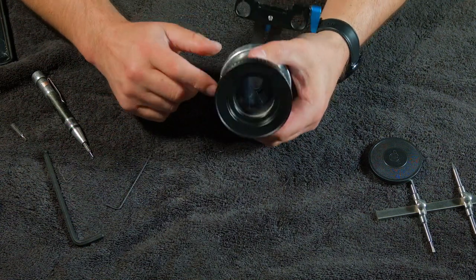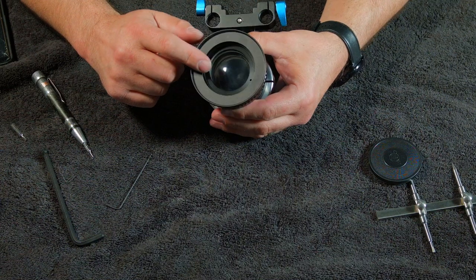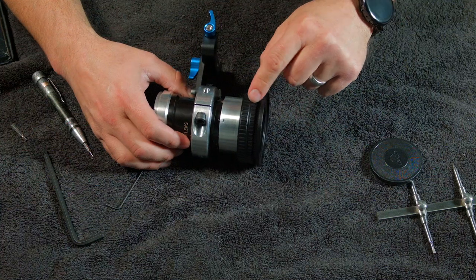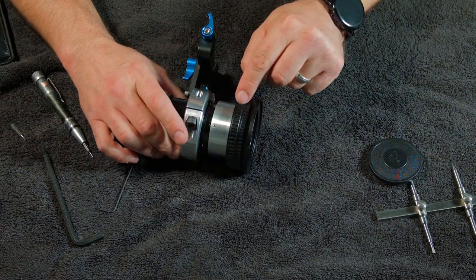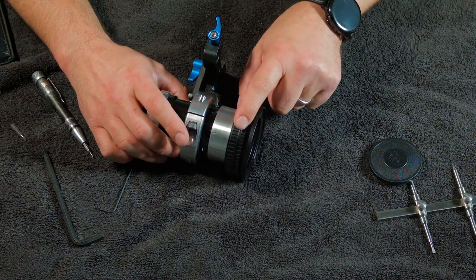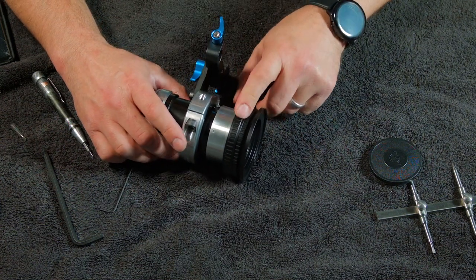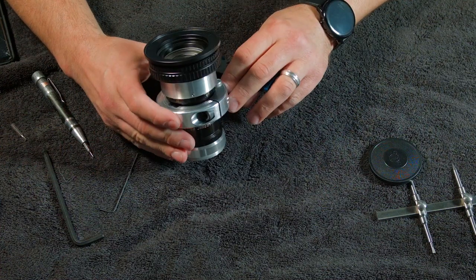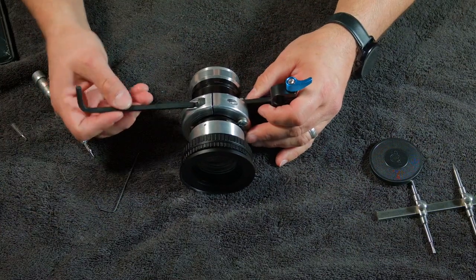I've toyed around with the idea of getting a larger helicoid and larger diopters. I found a 65mm helicoid — this one is 58mm — and I'd like to find something even larger, but then finding the optics to fit in it is the challenge.